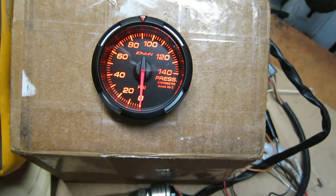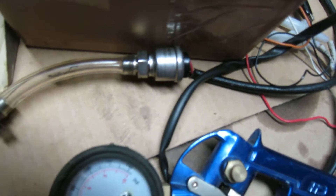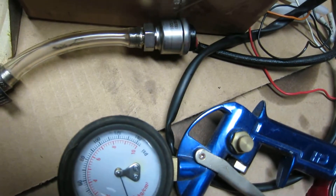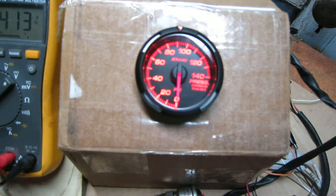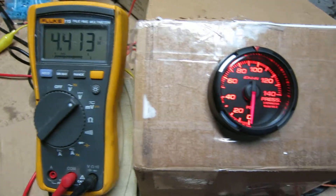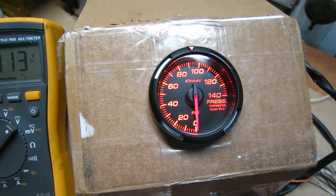So there you go — if you're looking to replace the sender and don't necessarily want to pick up the exact Defi brand sensor, you just need something that's going to work within this voltage range and obviously within the pressure range. That's it.